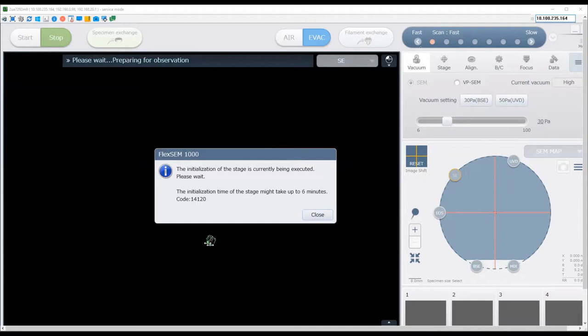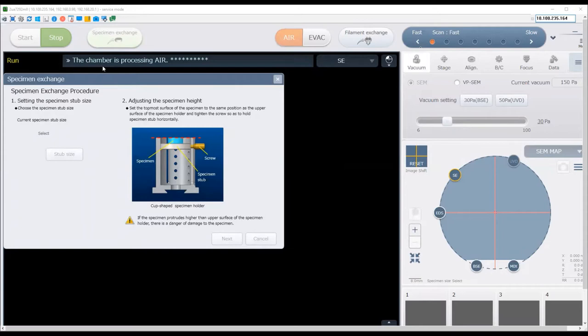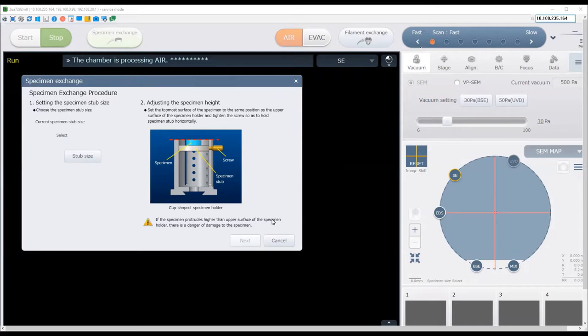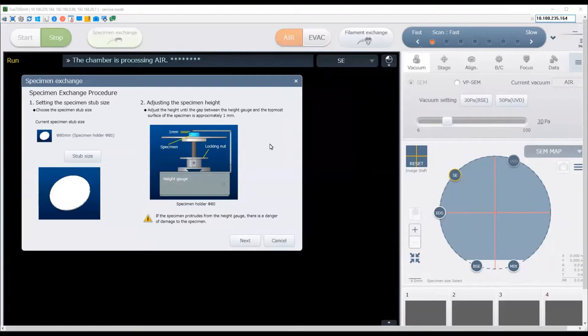Once this dialog disappears, press specimen exchange. The software will indicate that the chamber is processing air, which means it is venting the system to allow you to put a sample in. It will bring up the specimen exchange procedure for you to follow. The first thing to set is the specimen stub size — click stub size and select the top one, 18 millimeter. This is the largest holder we have and therefore the safest setting for the software. Click OK.